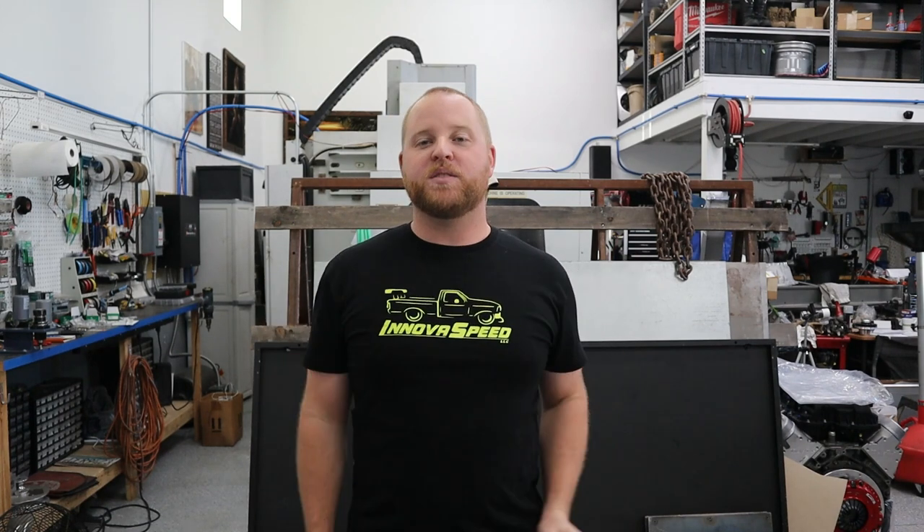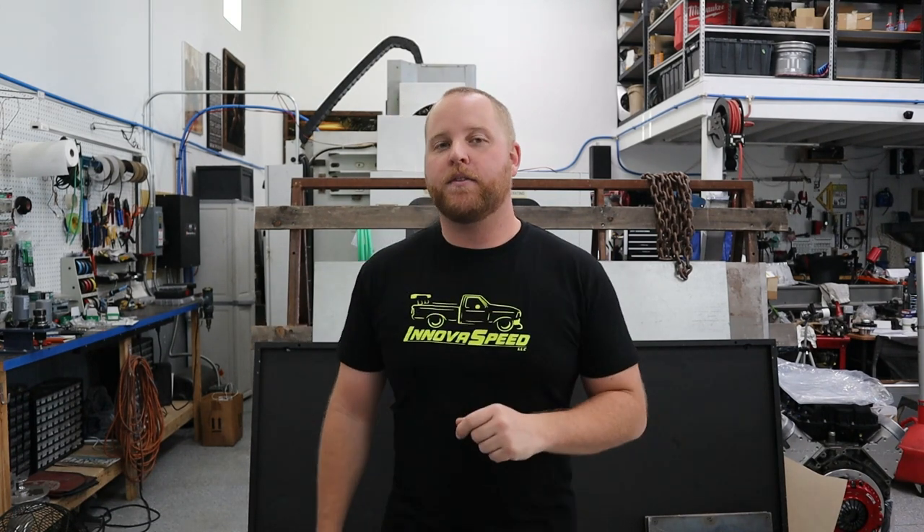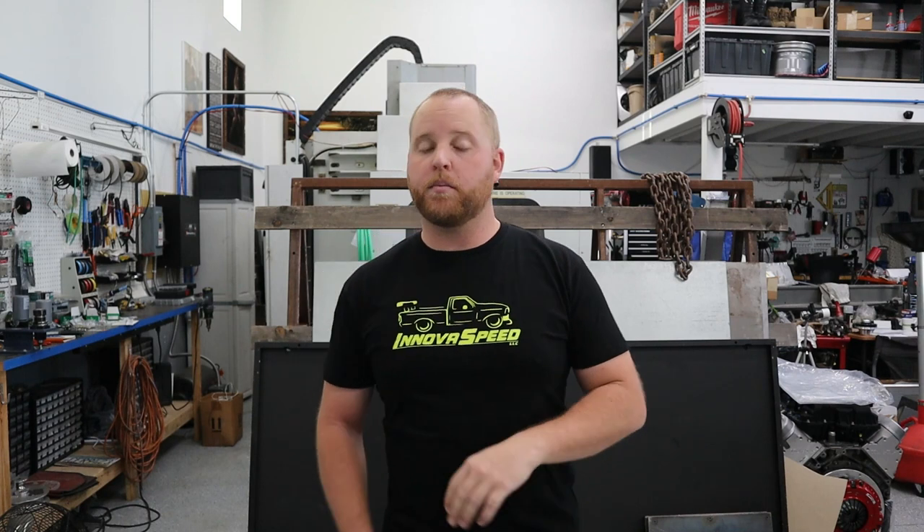I'm getting better at editing, the material in the videos is getting even better, and it'll help you guys build your trucks too. If you want help building your OBS F-Series truck into something that hugs corners a little better than stock, go to the description below and OSB.com — my website where I sell parts. If you want one of these sweet shirts, there's a link below as well. But with that said, let's put in some suspension.